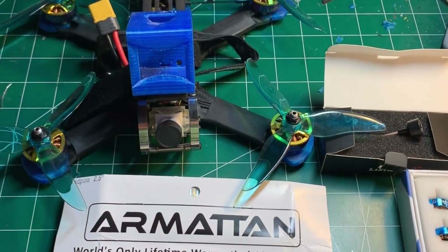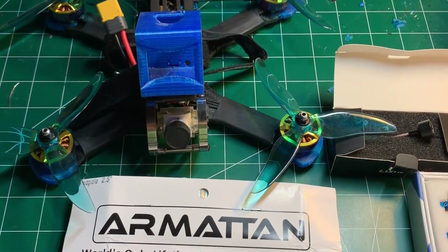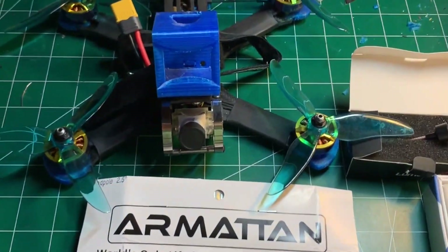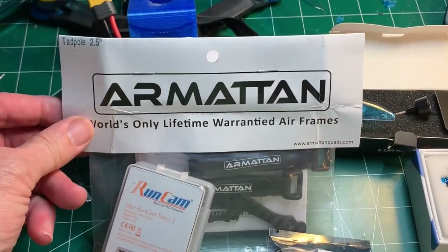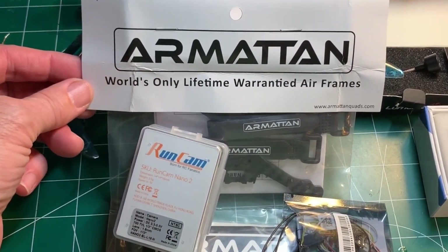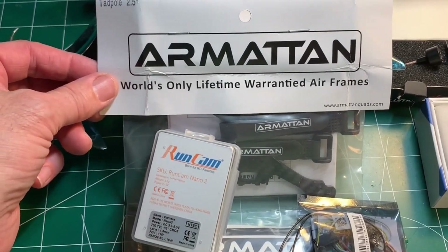Slug FPV. Two of my favorite frame manufacturers are Catalyst Machine Works and Armitan. So when Armitan announced a toothpick lightweight frame called the Tadpole, I jumped right on it.